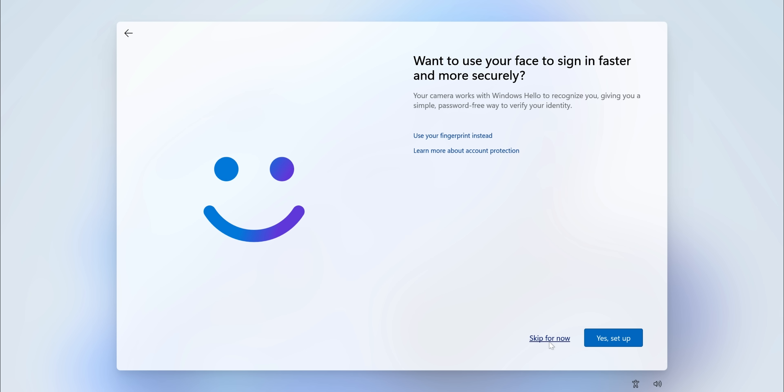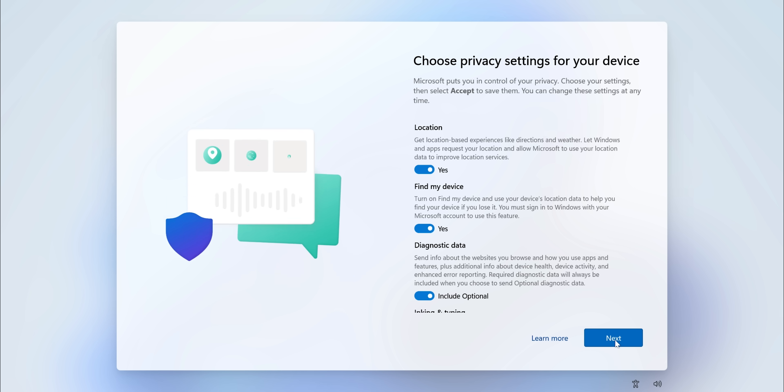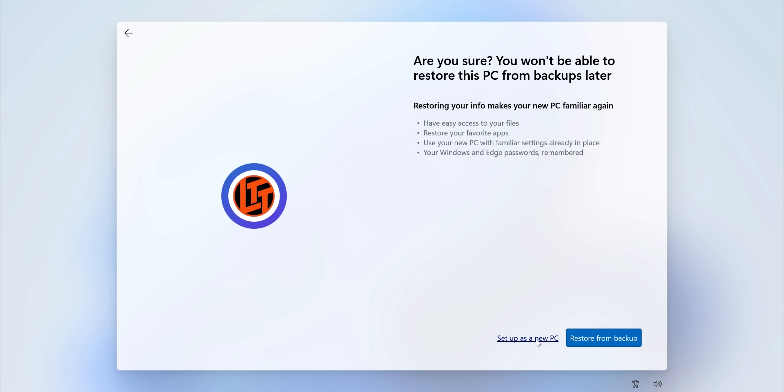If you've got a compatible webcam and you're comfortable with facial recognition using Windows Hello, feel free to set that up — otherwise, click skip. Create your PIN, hit okay, then be sure to opt out of all the telemetry hooks. At the welcome back screen, click 'more options' and then 'set up as a new PC.'